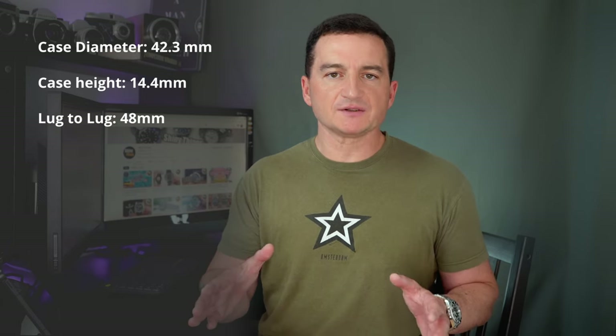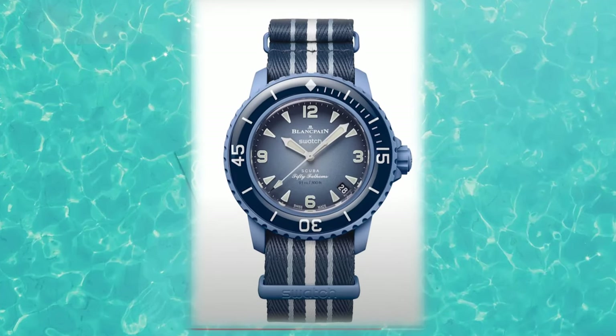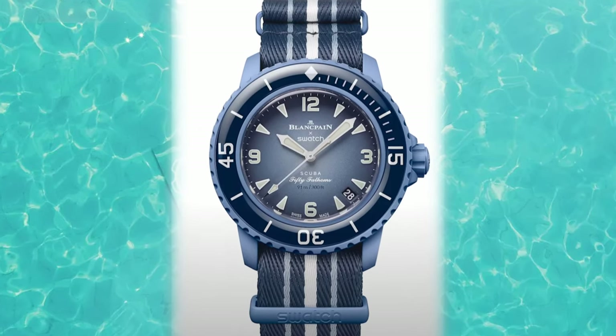These are really good dimensions. The original 50 Fathoms is a 45 millimeter diameter watch, which might take it out of the comfort zone if you have a wrist slimmer than six and a half inches. Swatch and Blancpain managed to reduce the dimensions ever so slightly, which will make this watch very versatile. The 48 millimeter lug-to-lug distance is very compact and should work on wrists from around six inches and up.